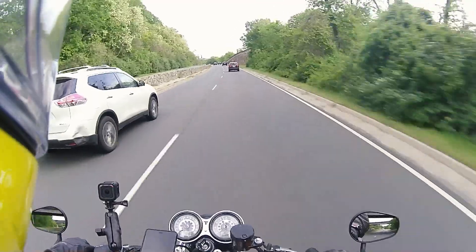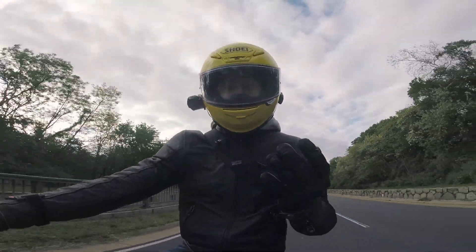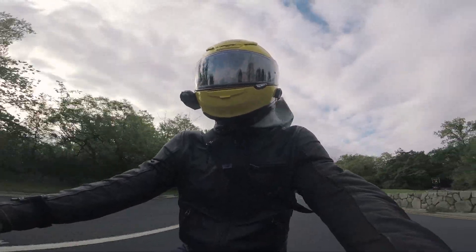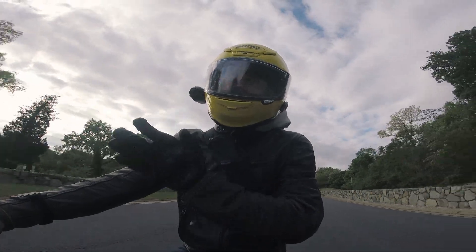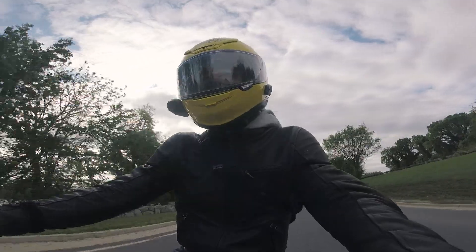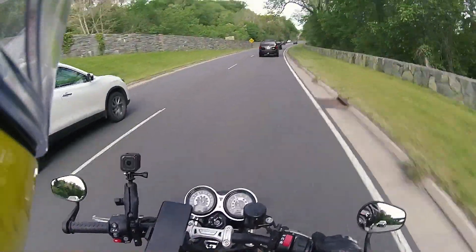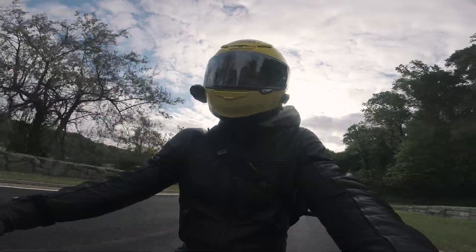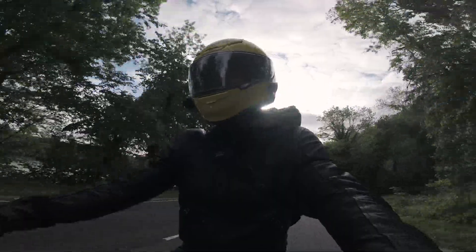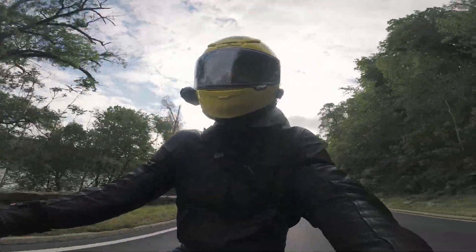I would say I only use sport mode about 10% of the time, and not even out in the mountains where I do my most spirited riding. The reason for that is that the throttle snatch in sport mode is so severe that when I'm applying power coming out of those really deep corners, that jerk the bike makes almost threatens to break the rear wheel loose. It might just be my imagination, but I don't like it. It's not a deal-breaker — so many of you told me about this $32 throttle spacer that I figured I had to give it a try.